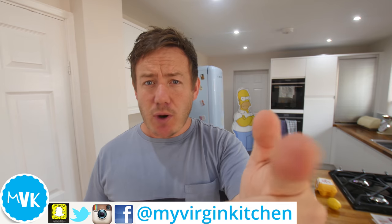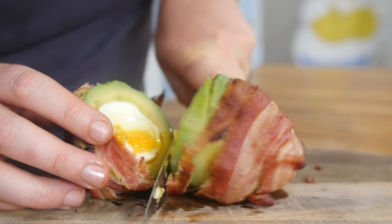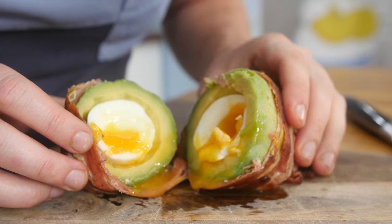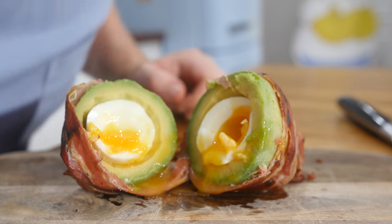Hello everyone, it's Barry here. Welcome to My Virgin Kitchen. I hope you are well as always. Today we're doing another recipe that's been submitted through the website from Jordan, so thank you so much for that. On the screen right now should hopefully be the final product, which I haven't made yet. It's supposed to be an egg and avocado bacon wrapped bomb thing. It seems like very easy ingredient wise, but it could be tricky. We're going to try and find out.